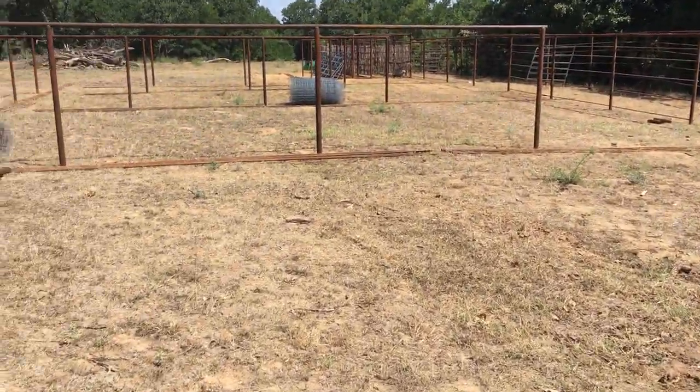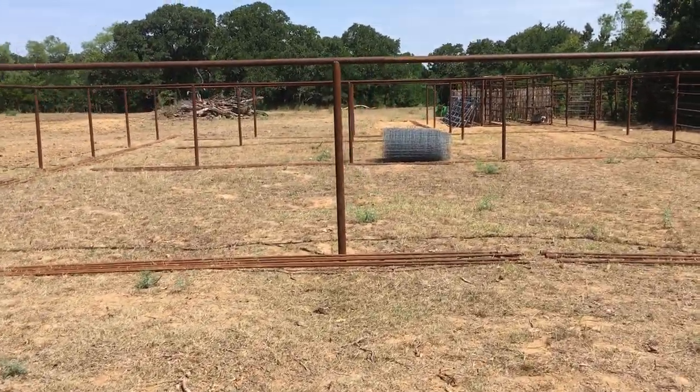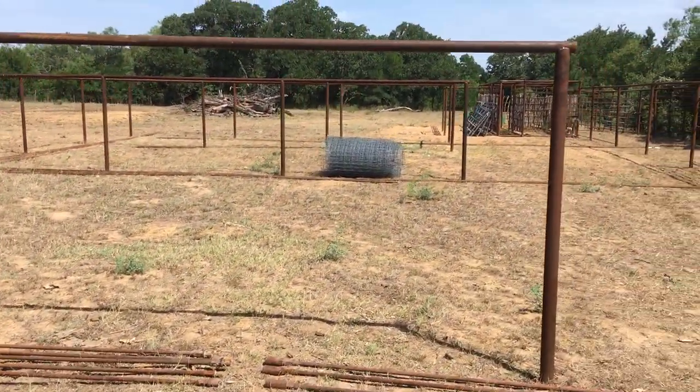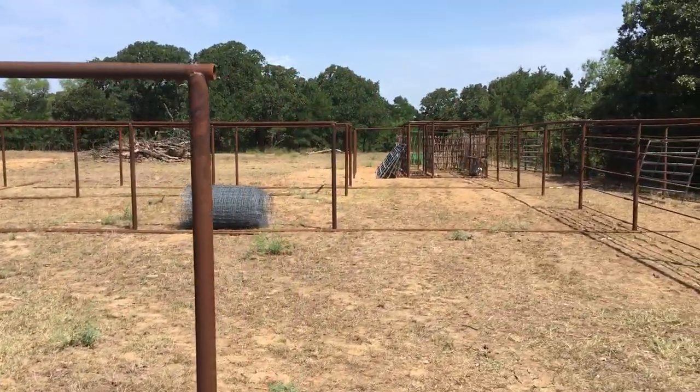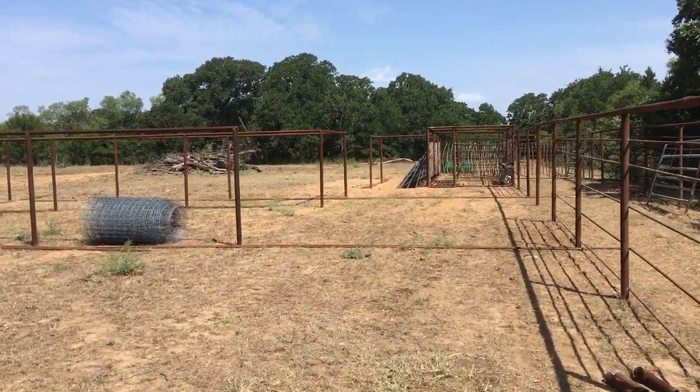This is a 60 by 60 pen here, a 30 by 60 next, and a 20 by 60 third pen. Down there at the end is our working facility where we put our squeeze chute.